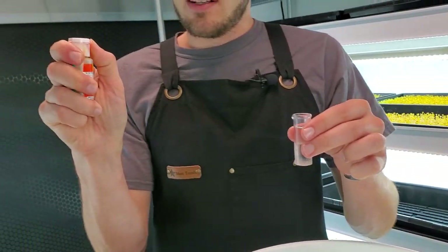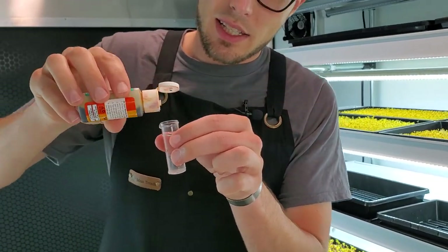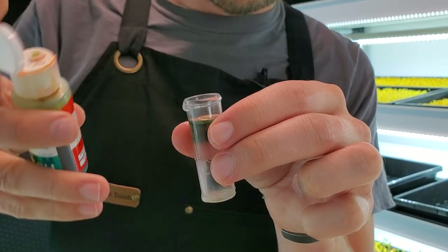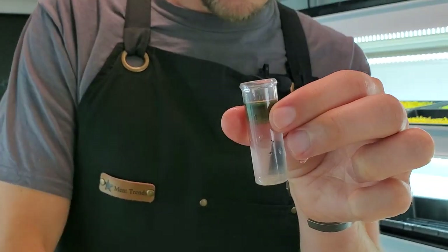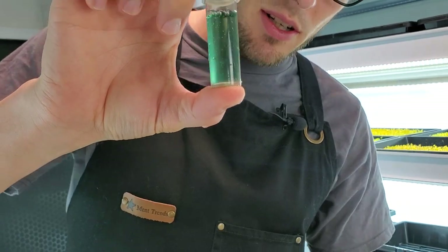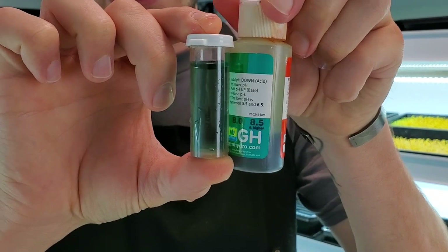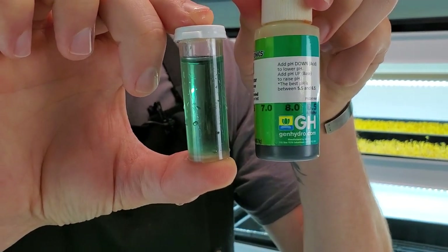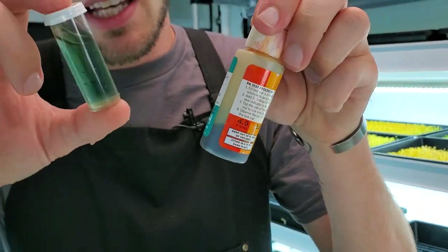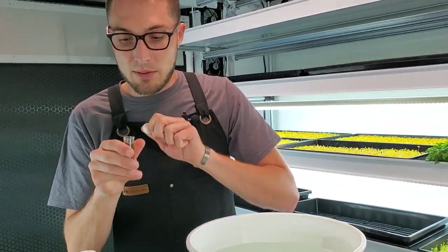Take the pH test drops — it says three to five drops to get an accurate test, so let's do four. You can see it's already dark green. Put your thumb on top and compare the color to see where we're at. That makes sense because our pH pen said we were around 8 or above and this agrees — it says about 8.5. You want to get rid of this water after testing.